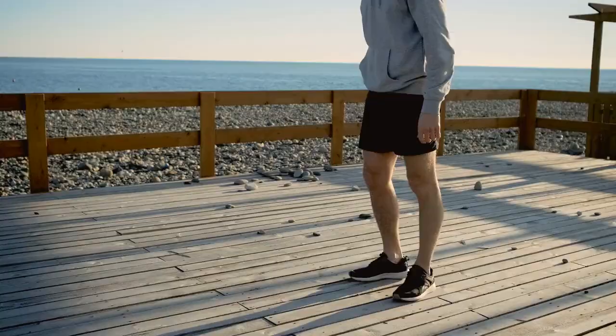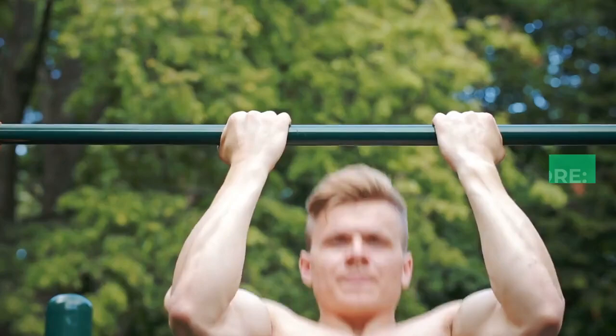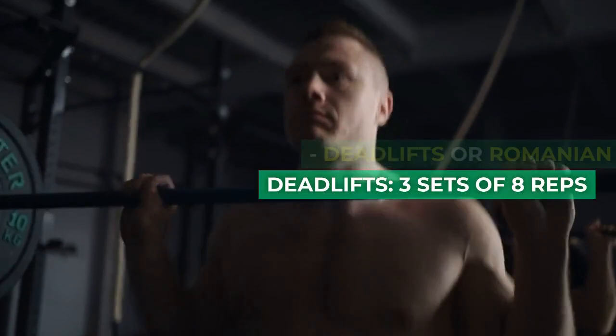Day 4: Cardio and Flexibility. 20 minutes of cycling or swimming. Dynamic stretching — spend 10 minutes stretching major muscle groups.